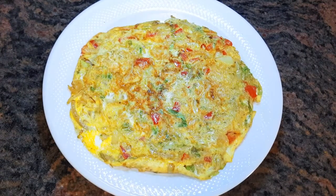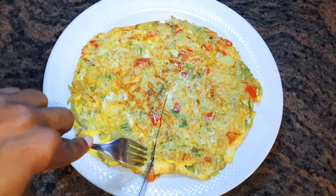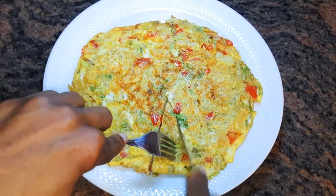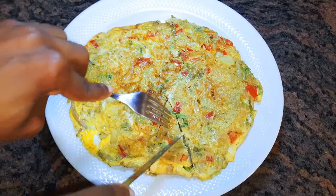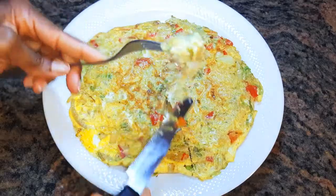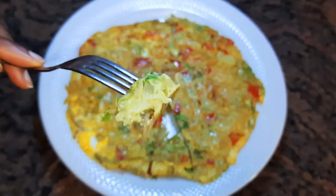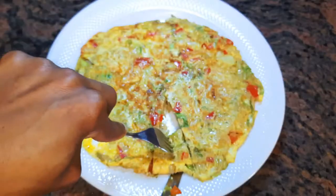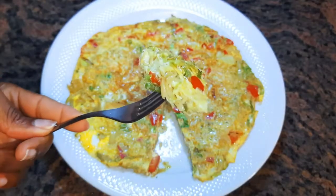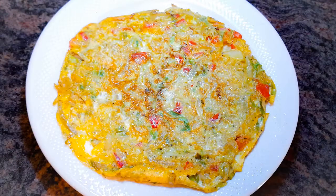Our noodles omelette is all ready — you are invited to the table! This is a great lunch. You can eat it with bread if you have it, but I prefer to eat it just the way it is. Look at this — it's so delicious, and it was so easy and fast to make. Adults and kids are going to love it.